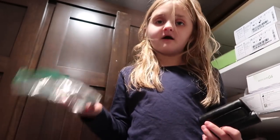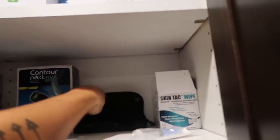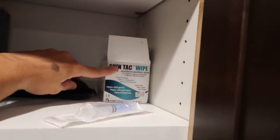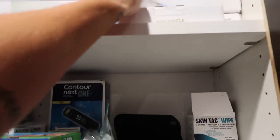You know why we hated this pump? Because the clip kept coming off every time and because it hurt. We have it just in case. And then she has this — this is her old bag with another meter in it that she would bring to school. Skin tack wipes.